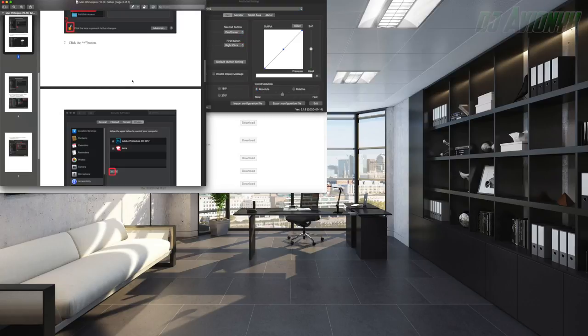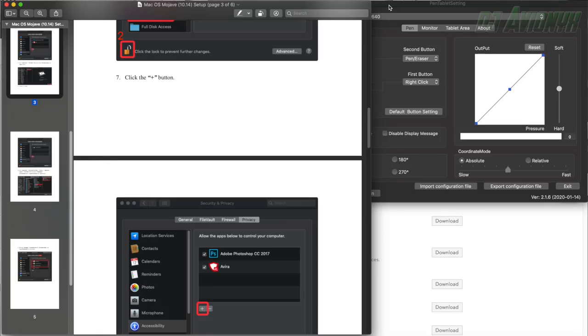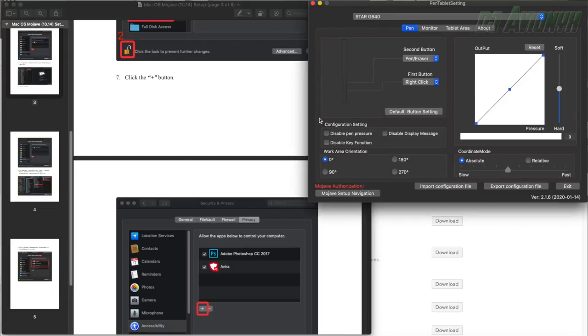I'm going to hover over the Pen Tablet Setting window and press down to select it. It's pretty much already in control and I don't see myself having to do anything else. As I hover over the tablet, the six-by-four-inch work area maps across the entire perimeter of my screen — so the four corners of the tablet correspond to the four corners of your display.